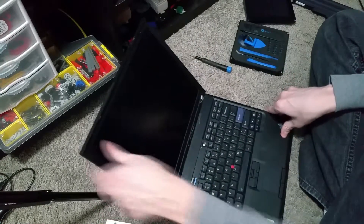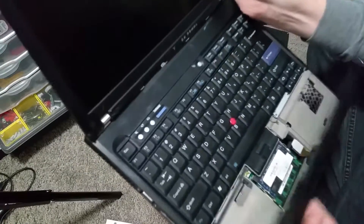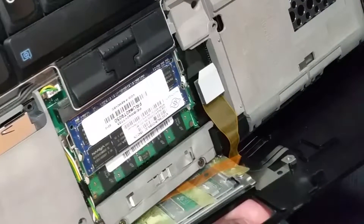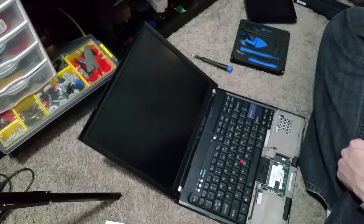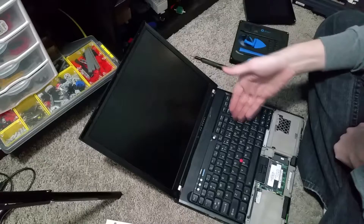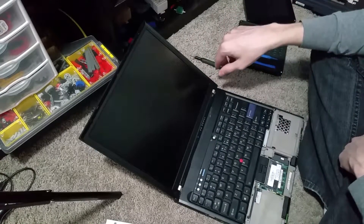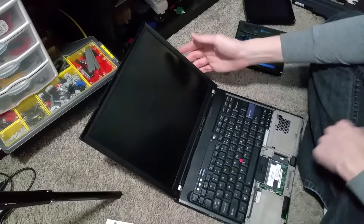I can already tell the palm rest is loose. You can see the memory was already upgraded apparently - I must have done that way back when I got this laptop. A friend gave this to me; he was getting rid of old stuff. He gave me two T60s: one with the widescreen and one with the old 4x3 ratio. And apparently I upgraded this, because there's two sticks of memory in there already.